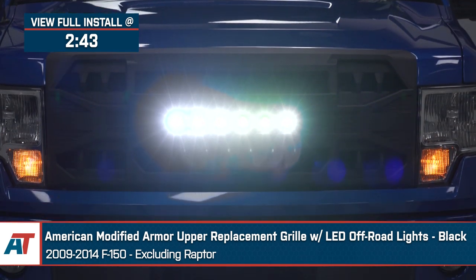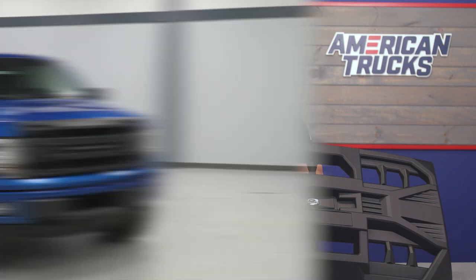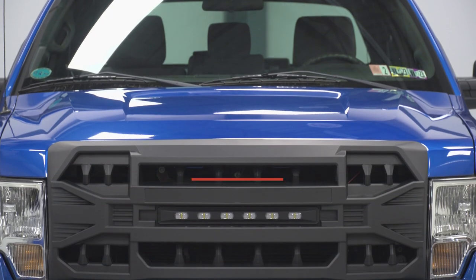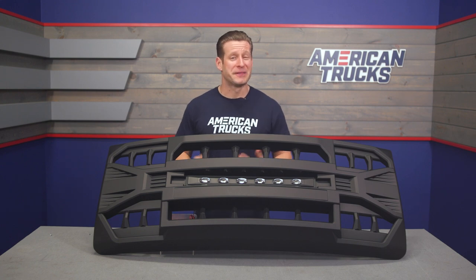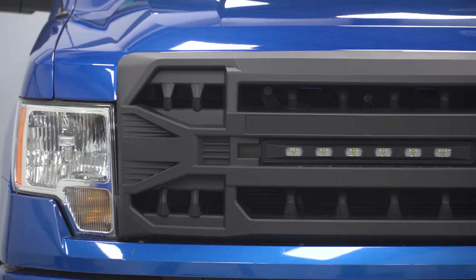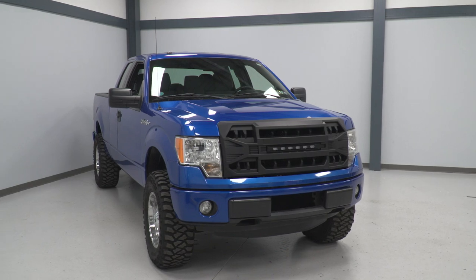You should be checking out the Armor Grille for your F-150 if you're looking to grab, in my opinion, one of the most unique-looking options in the category for the least amount of money. As a self-described less-is-more fan, the American Modified grille does look pretty cool. The twin bar design is reminiscent of the newer-gen trucks, and the little teeth do add a bit of aggressiveness to the front end overall.